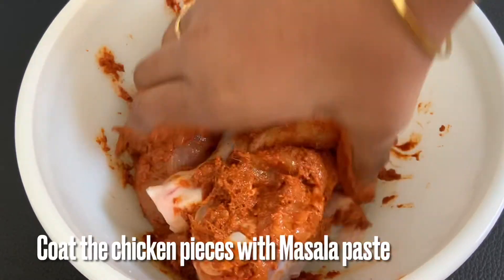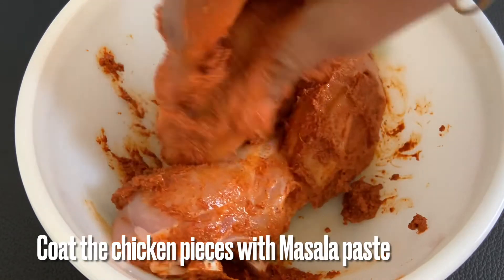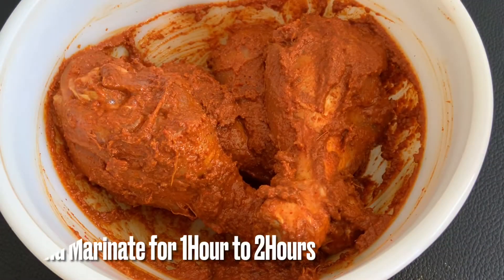You can also add red color to the chicken fry. You don't have to use food color. You can add the chicken pieces to the masala.